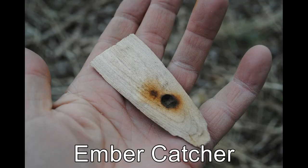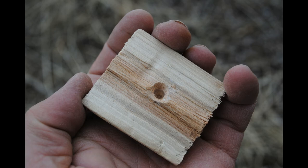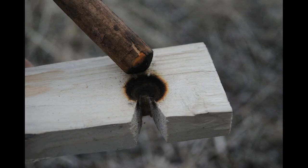Another component is the ember catcher — it's any flat, dry, removable surface or platform that you place beneath the notch to catch the char dust pile that will eventually contain the ember, and then to transfer that ember over to your tinder bundle. It can be a wood chip, a dry leaf, a flat rock — whatever small object you have available. The next component is the socket, the hand socket. I prefer something like maple or a stone that has a little hole in it — something that fits in the palm of my hand. Just as you lubricate the upper end of the drill, you should also lubricate the hole in the socket. But don't get any lubricant on the bottom end of the drill or in the drill hole.